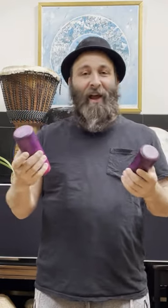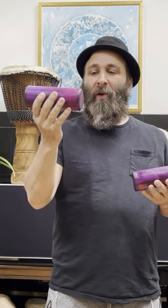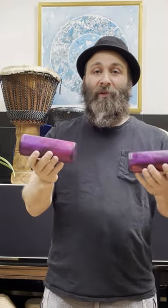Sharing some more tools of the trade. Here we have different size handshakers, and you can play them by shaking them this way, or you could shake them this way for a different sound. Or you can combine them, or you could use two to thicken up the groove.